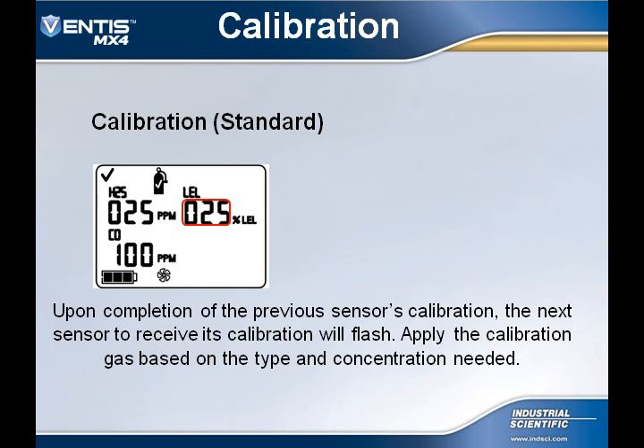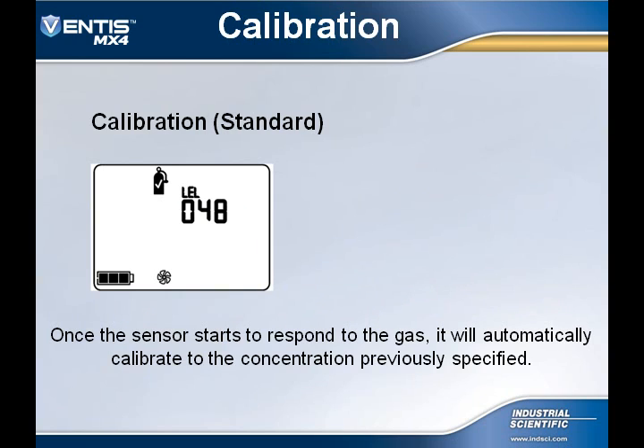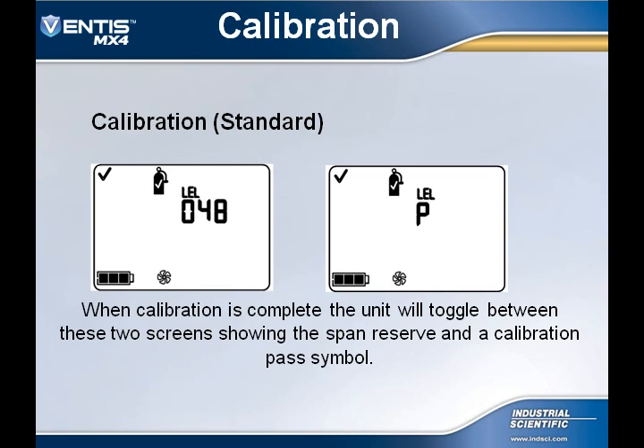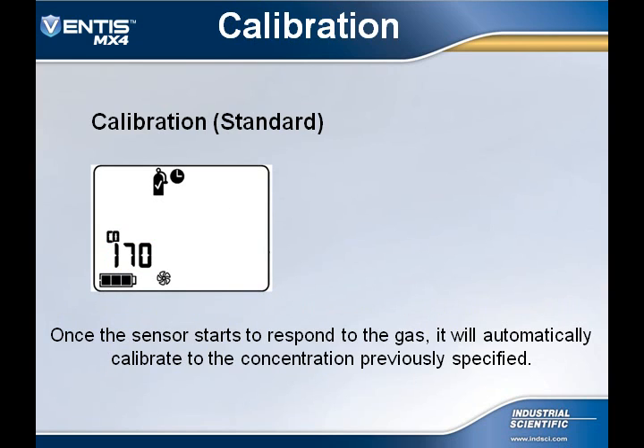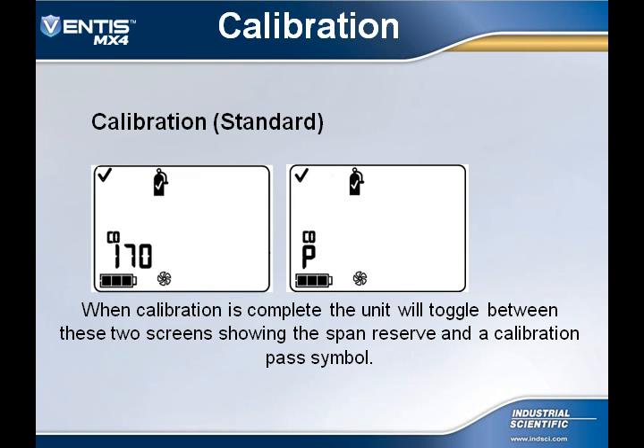Upon completion of the previous sensor's calibration, the next sensor to be calibrated will begin to flash. Apply the calibration gas based on the type and concentration needed. The readings of the sensor will begin to increase, and the sensor will automatically calibrate to the previously specified concentration. When calibration is complete, the display will toggle between the span reserve reading and a P, which indicates a pass. This process repeats for each subsequent sensor.